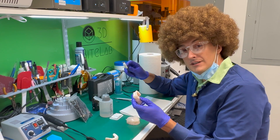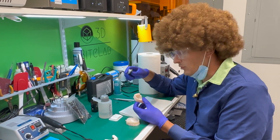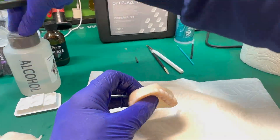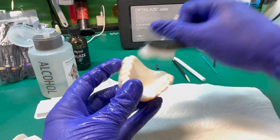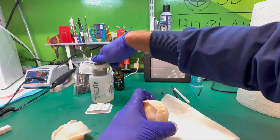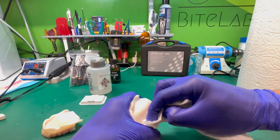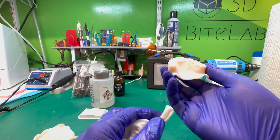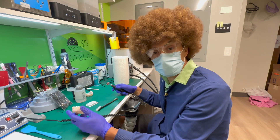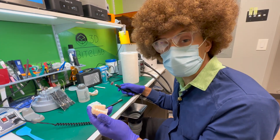Next, we're going to go ahead and clean what's left over here with just IPA on the toothbrush and wiping it up. And then we're going to go ahead and grind down what's left of our support tips. In the next step, we're going to remove what's left of our supports. This is why it's so important to consider the tip thickness of your supports when you are creating your nested file for your print.